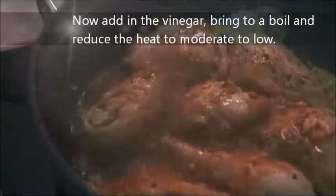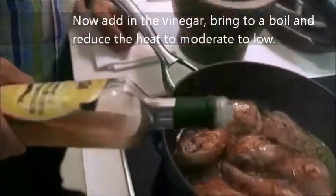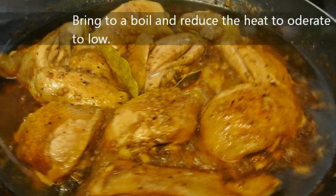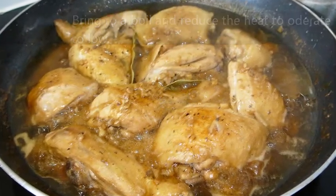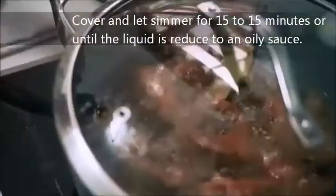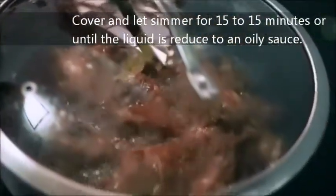Once it's simmered just for a couple of minutes, then I put it in. Let's just cover that for a few minutes to get all those flavors sealed into the piece of chicken.